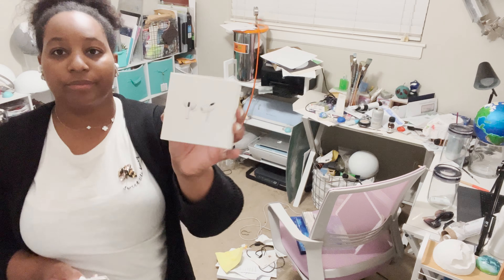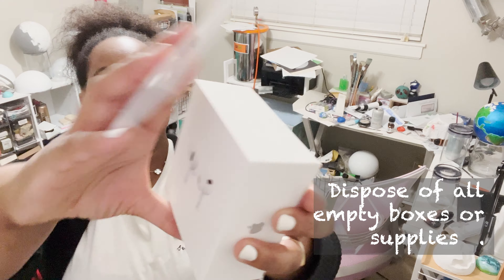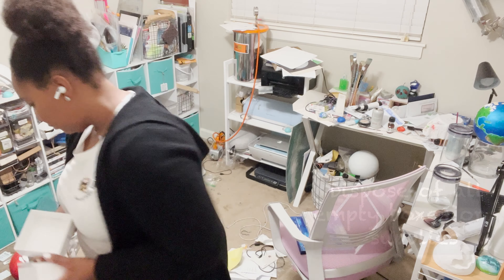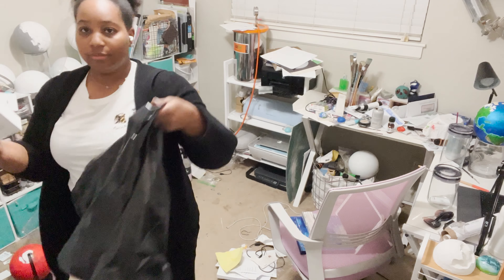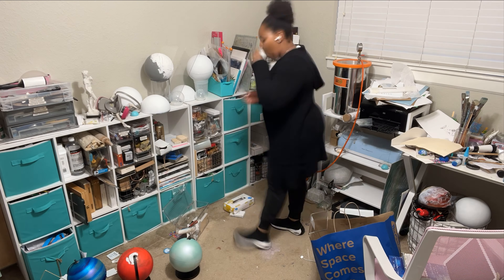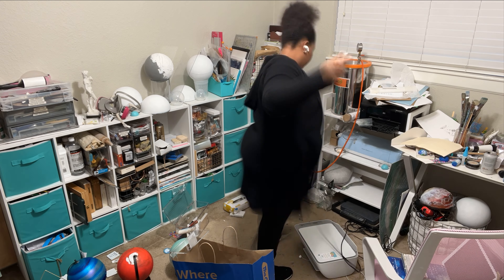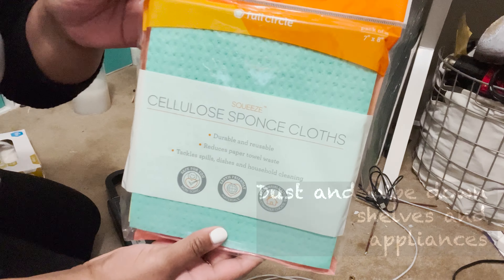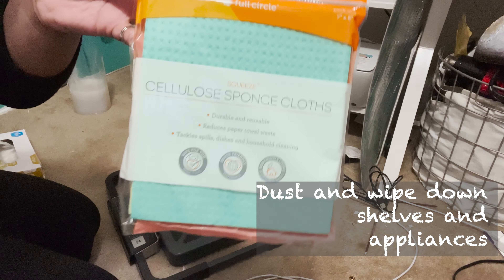Hi, it's me, Future Britt. Just going to pause the video really quickly — if it doesn't serve, purge. Just wanted to add that in. Here's another example of crap I hoarded: old empty boxes for appliances. If you have an empty box of whatever it is, just chunk it, get rid of it.